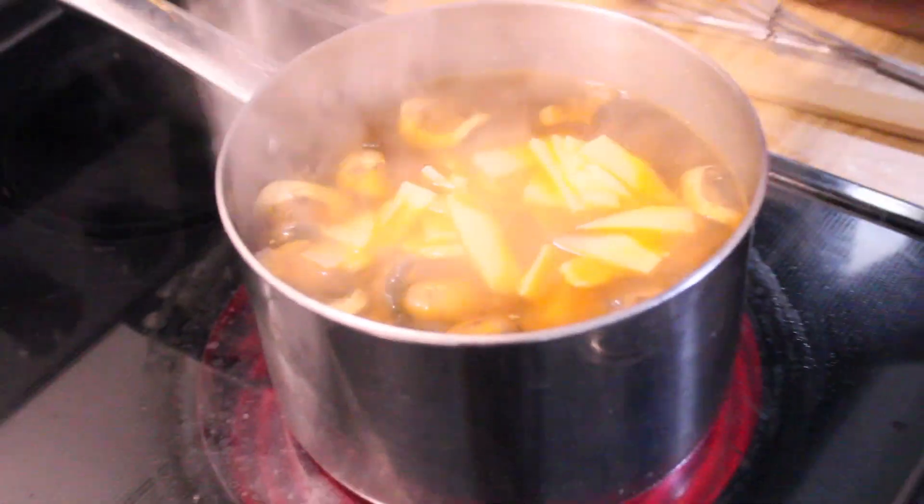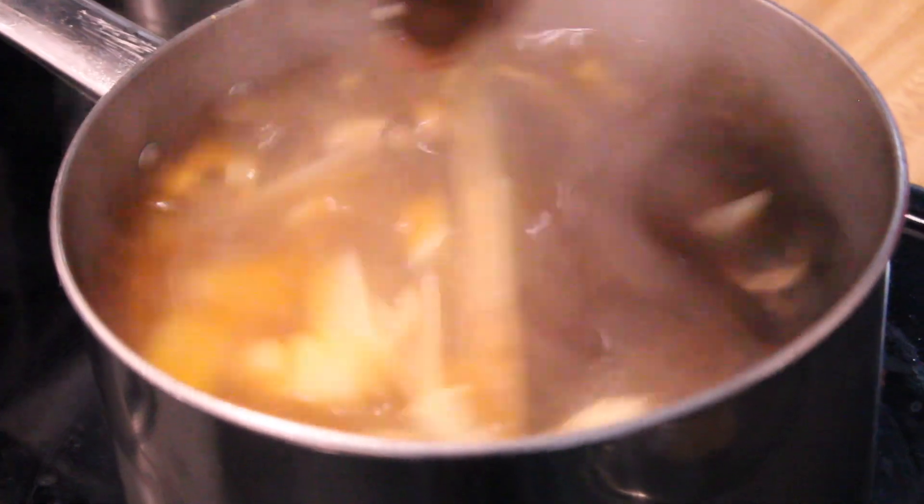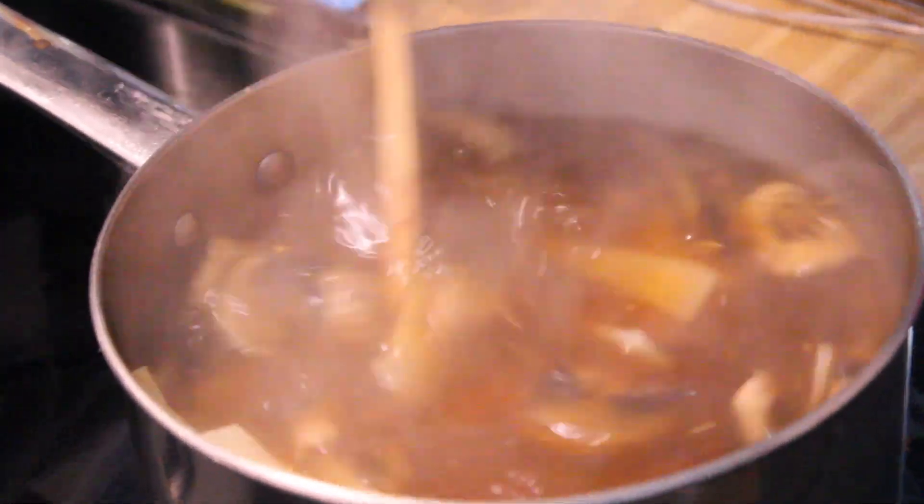Reduce the heat and simmer for 10 minutes. Let that simmer for 10 minutes. We've got 10 minutes on the timer.